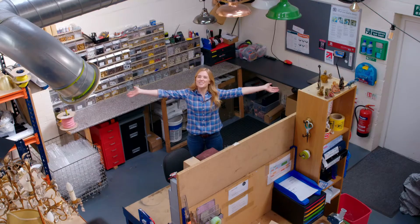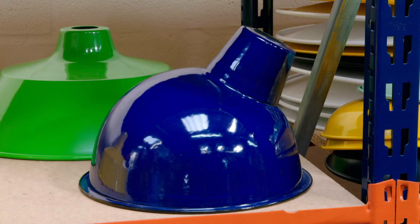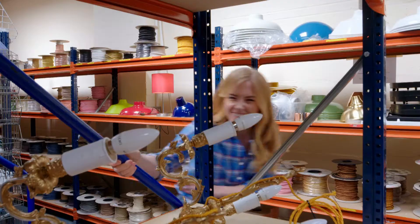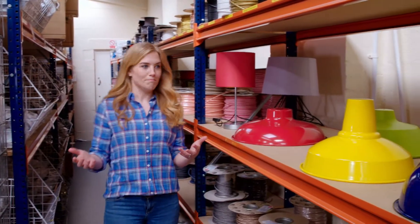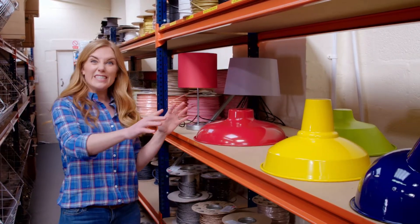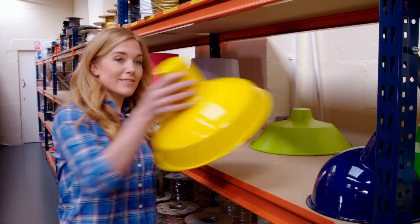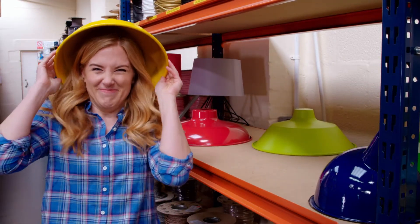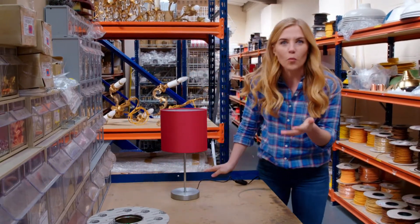To find out how a lamp works, I've come here to a lamp workshop. At this lamp workshop they make lots of different lamps, with lamp shades in every different colour — red, green, blue and yellow. Looks like a funny hat! And in this workshop they make 100 lamps a week.